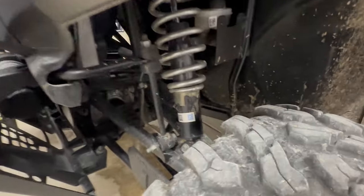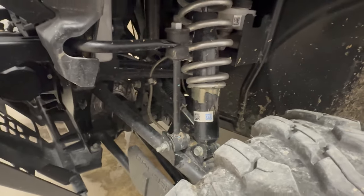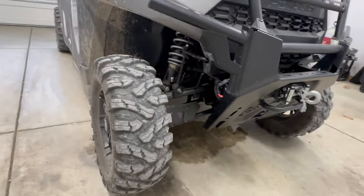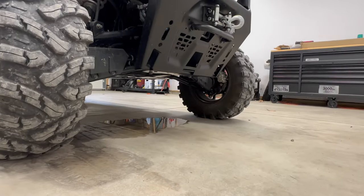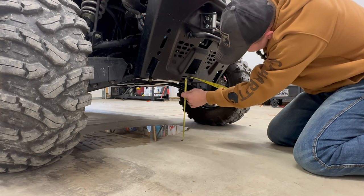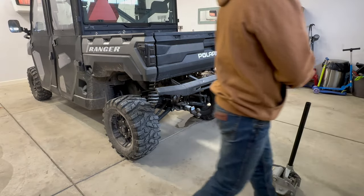This is the front — this is what you're going to be adjusting. You're going to want to bring it back down to these different notches right here. It's currently at the highest. Before we do the rear, I want to get a quick measurement of the front so you guys know exactly where we're at. We're going to measure right here — this is 13 inches, about 13 inches. So we're at 13 inches in the front, but we're going to go ahead and do the rear first.